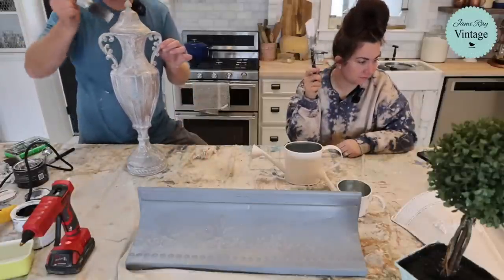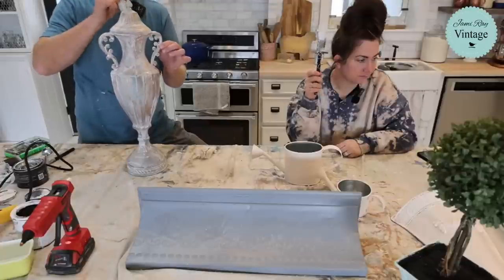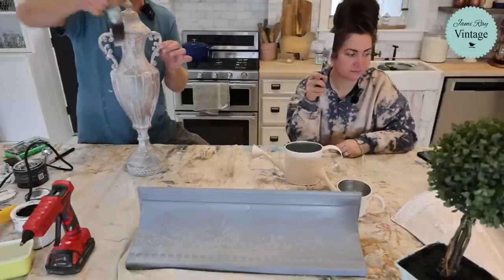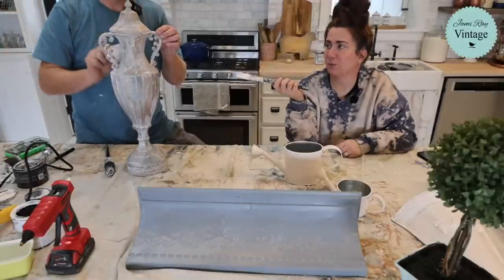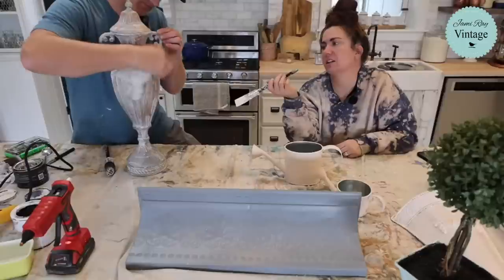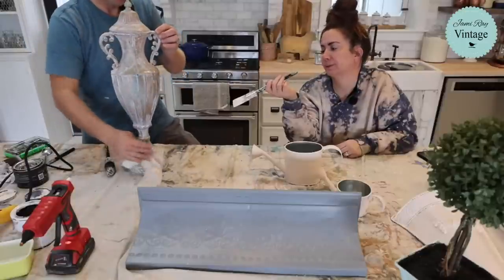Anyway, Buttercup's really sweet. She just gets excited when it's time to get her grain. I get excited when it's time to eat too. In fact this morning I was sad that we didn't have tacos yesterday because I really wanted tacos.